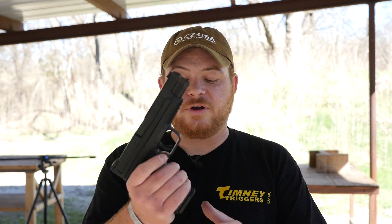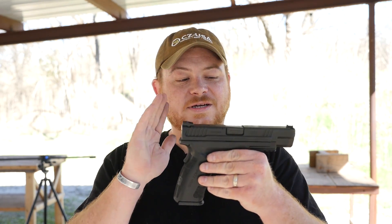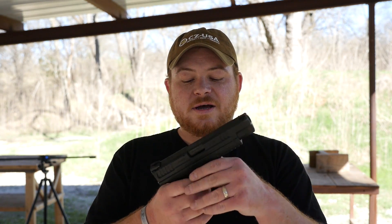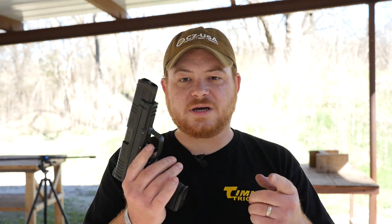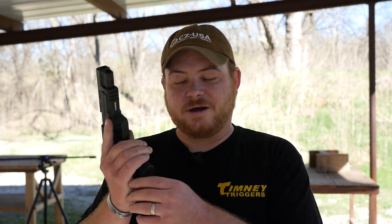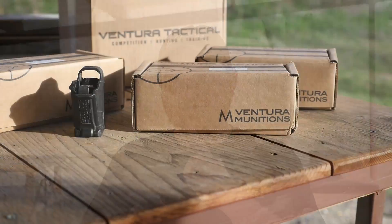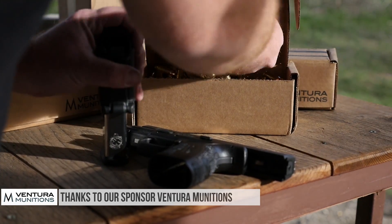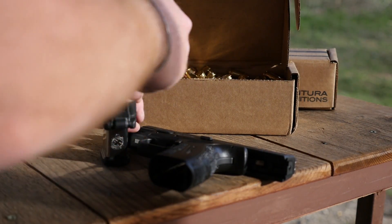It's got a 16 round capacity for the 9mm, and the .45, which I also have out at the range, has a 13 round capacity. The .45 is identical — still has a 5 inch barrel and the fiber optic front sight and the grip zone — but other than the magazine capacity change, the grip is a little bit bigger. I'm not a huge fan of .45 pistols as a result. So let's get these things loaded up and get out on the range. We're going to start with the .45 and then move into the 9 and see how they shoot.